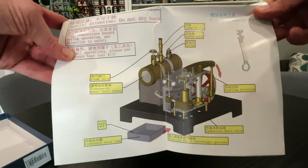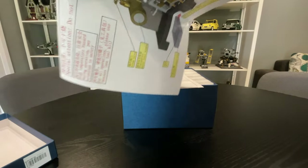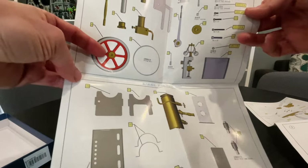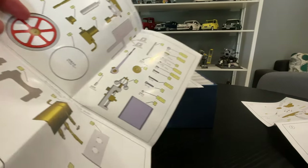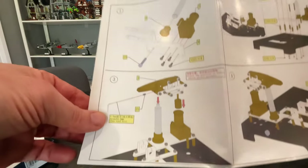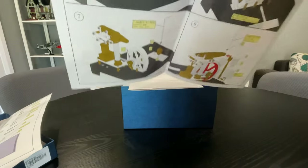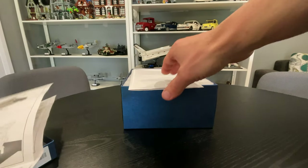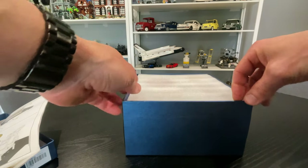Pause that if you want to read there, but it is pretty damn sweet. I saw it on the Stirling Kit website and I thought that looks really nice. Got heaps of easy-to-read instructions here as you can see. That's all there is to it. Let's have a quick look in the box.